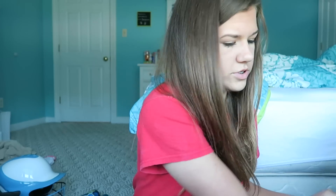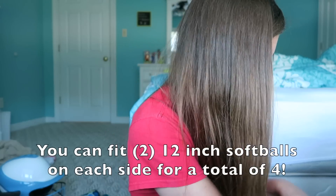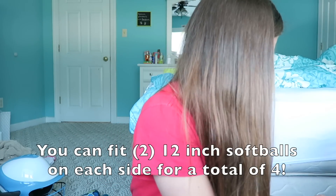Right here you can fit two softballs — just standard game balls. You can fit two on each side, so four total. Just pack those in there and zip them up. It's really nice because you always need extra balls and it's kind of annoying when they just float around your bag. So just shove them in there and you've got four balls right on hand.